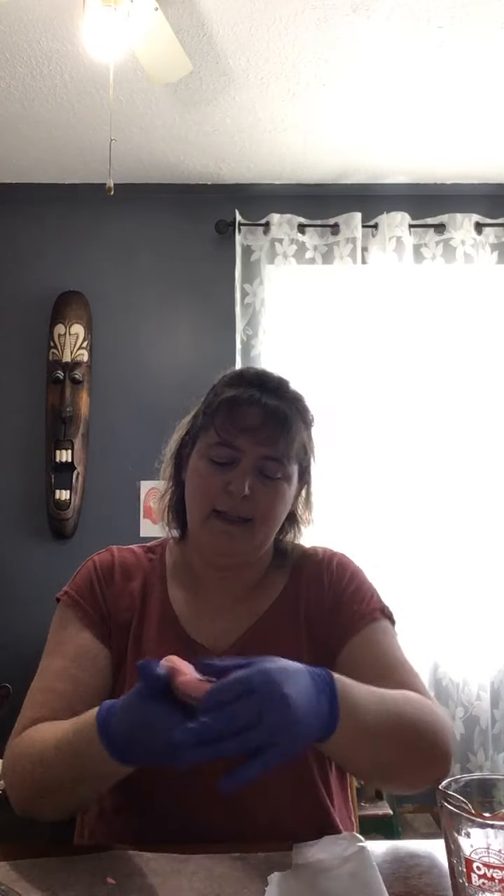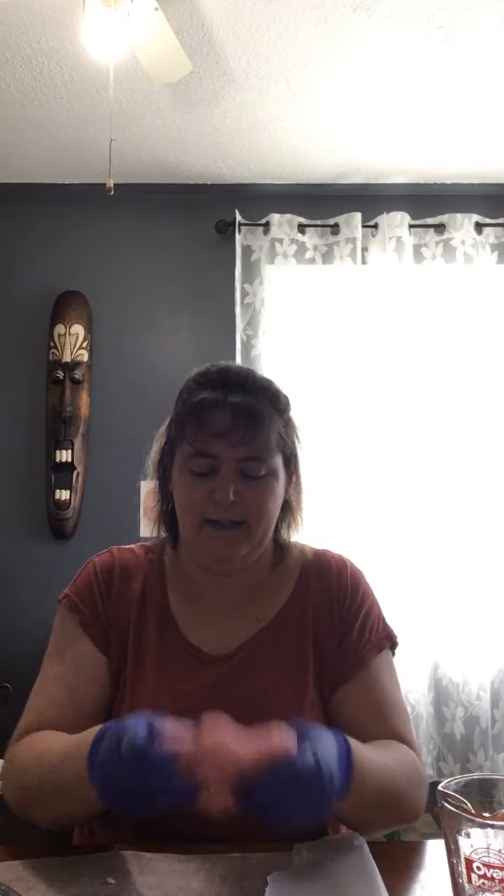Just keep working it until you get that nice play-doh texture. This is great for adults and kids — if you have your grandkids, they can do this, it takes maybe five minutes. Now I've got a nice dough — you can break some up, make some little balls, pinch with your fingers. If you're using it with your grandkids, you can use cookie cutters, let them dry out — it takes about 48 hours before it's all dried out. Then you can paint them and use them as ornaments for your Christmas tree.